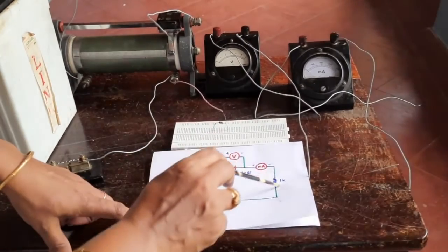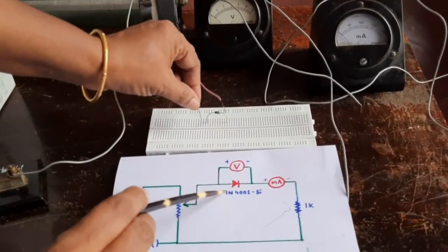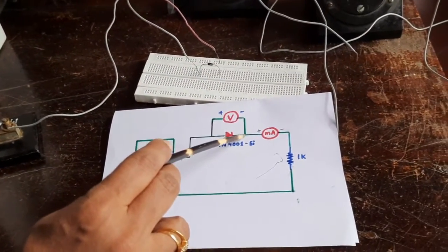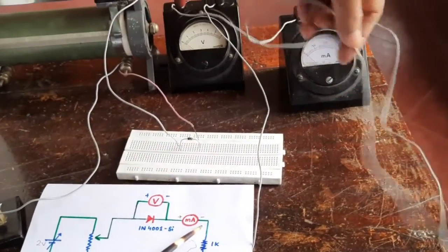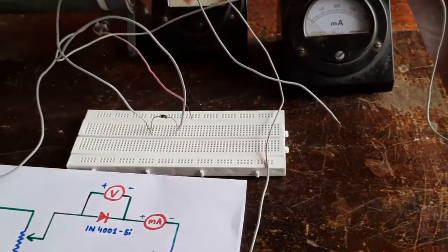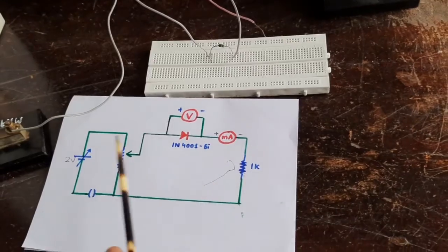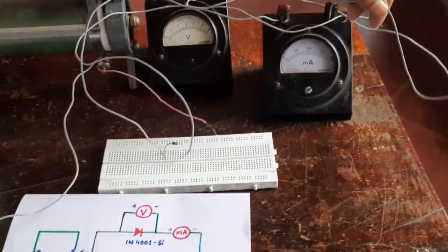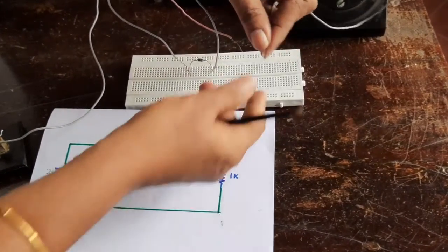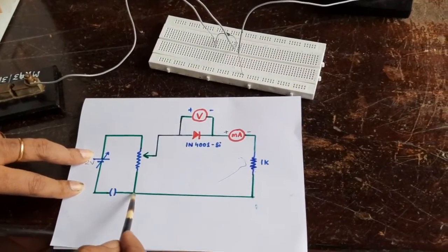Now we will construct the measurement part of the circuit. Starting from the variable head of the rheostat, it is to be connected to the positive end of the diode. The negative end of the diode should go to the positive of the milliammeter. You can avoid the 1k resistance if you are using a 2 volt battery; a high voltage would require it. The negative of the milliammeter is connected to the baseline.